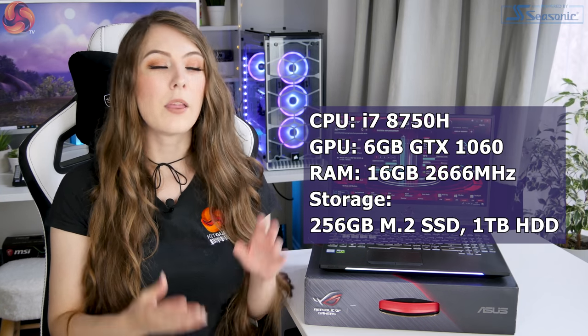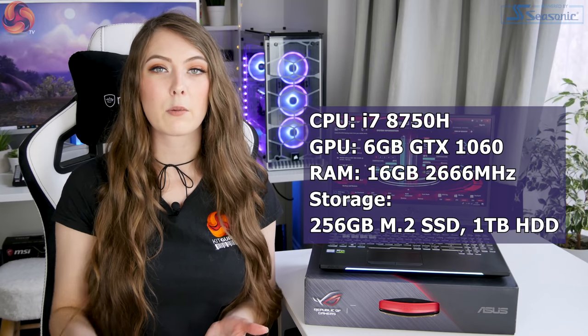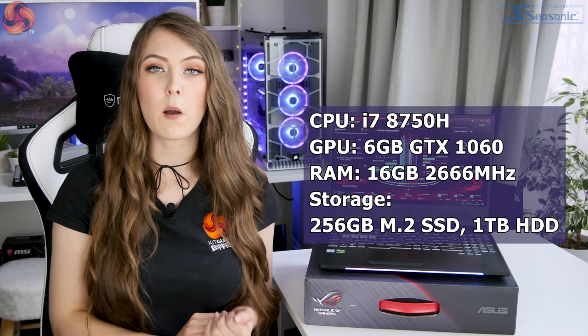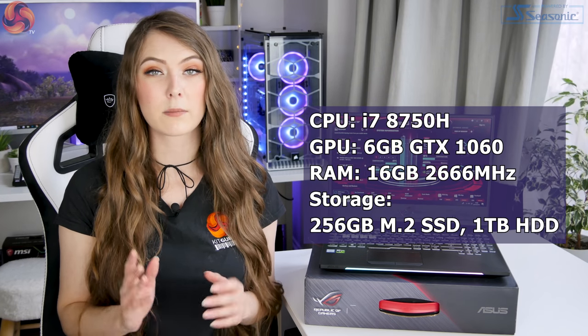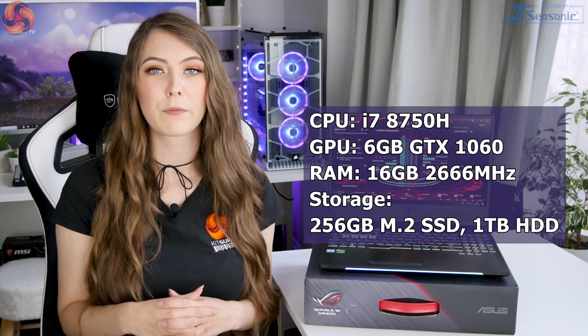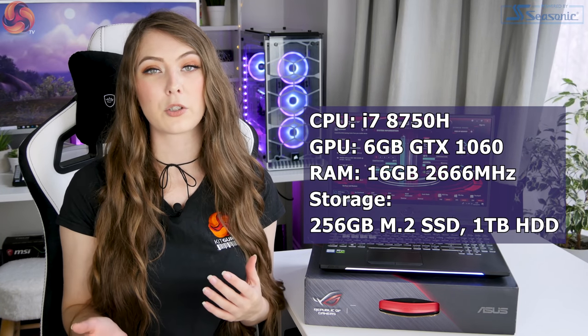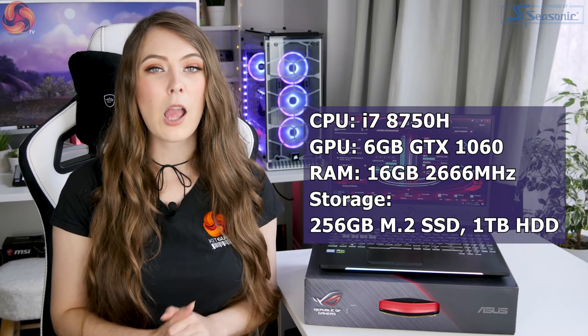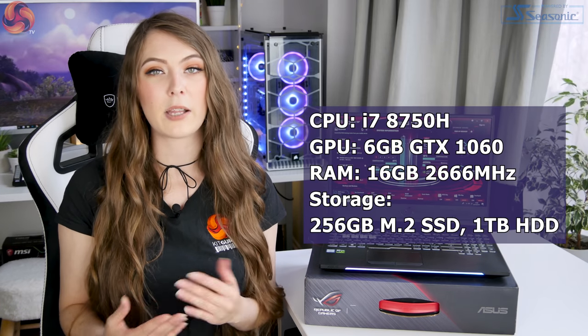However, I have seen it on sale for slightly less as well. Specifications wise, it's got an i7-8750H processor. The graphics card is the GTX 1060, the 6GB version. RAM comes in the form of 16GB of 2666MHz memory, and it also has a 256GB M.2 drive and a 1TB hard drive for more storage. You will find there are slightly different specifications available at different price points.